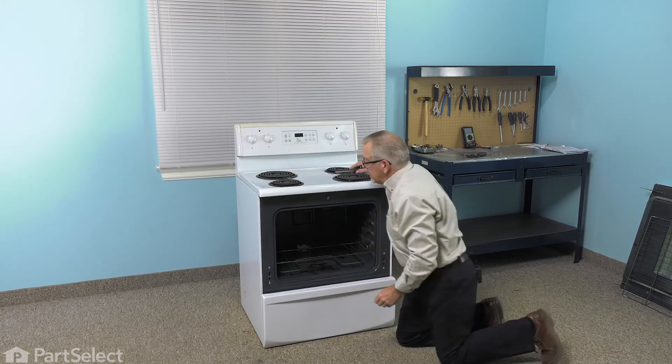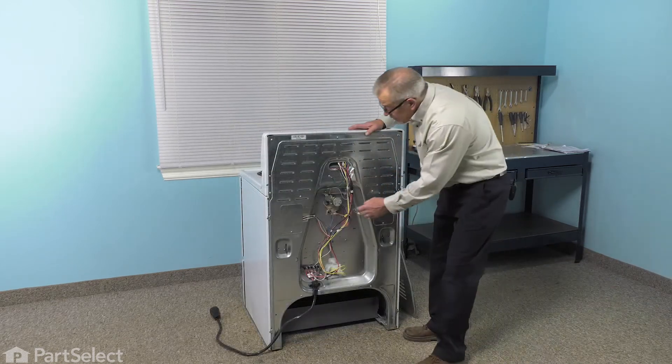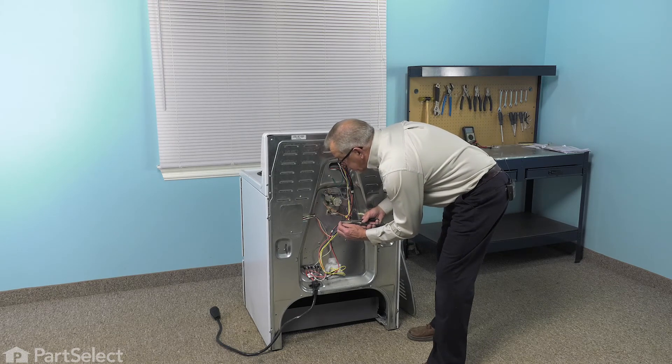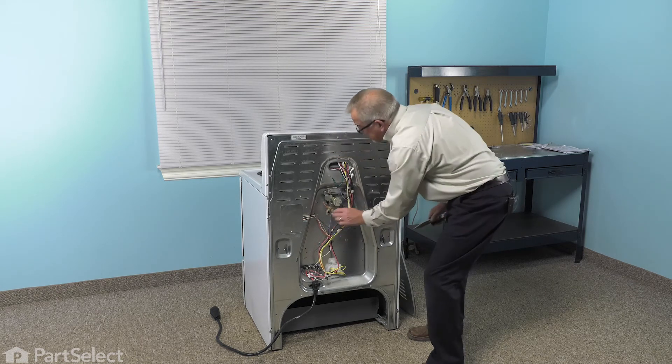We'll tighten those both securely and then we can go to the back of the range and reconnect the wire harnesses. So with the element in place, we'll now reconnect those wires, and again, we want to make sure that they fit on there nice and snug, so if you need to, just tighten those up with your pliers. Make sure they're fully inserted.